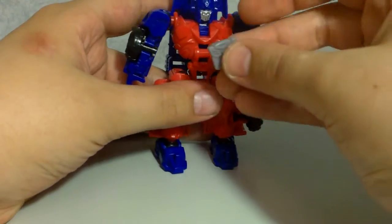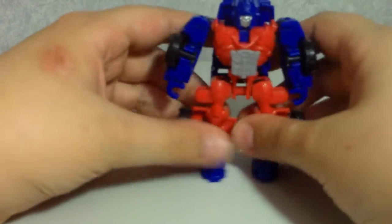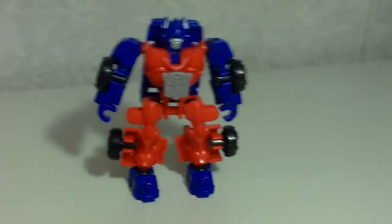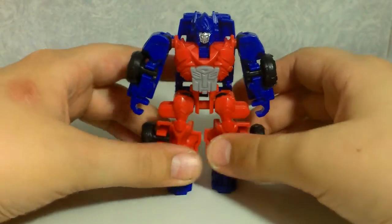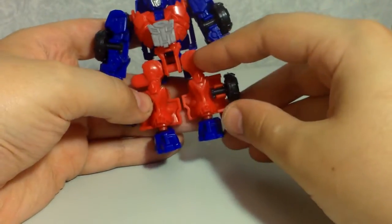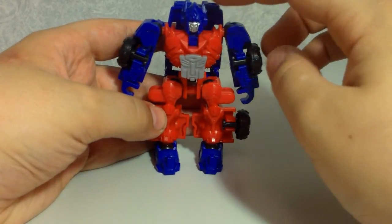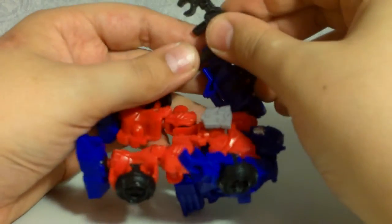Take the Autobot symbol and clip it onto his chest. There he is in robot mode — like Lockdown, still very cool. He's got ball-jointed shoulders, ball-jointed hips, ball-jointed knees, ball-jointed ankles, and no head articulation, but you can get some pretty cool poses out of him. He can also hold his gun.